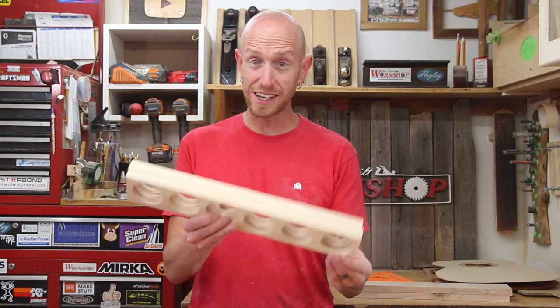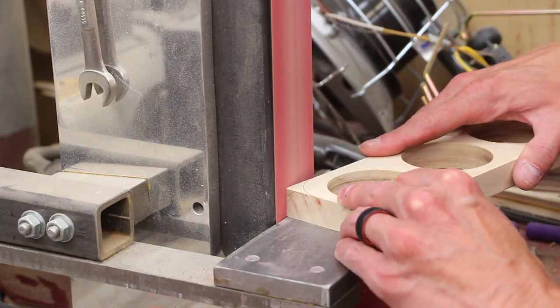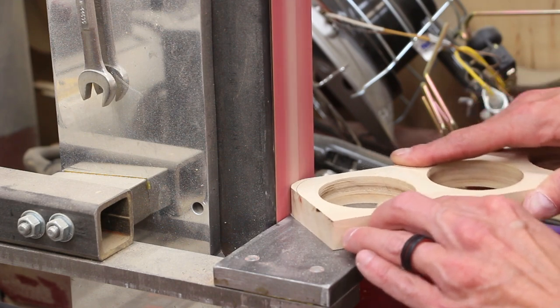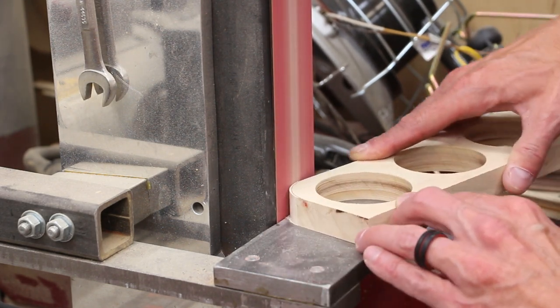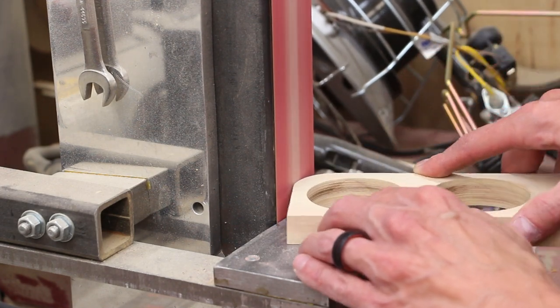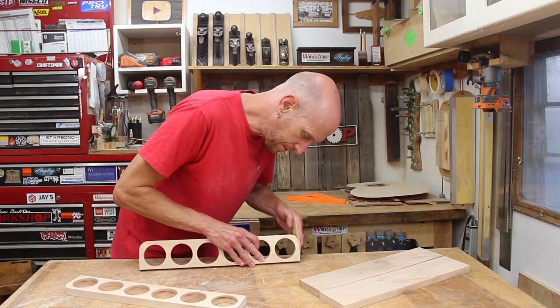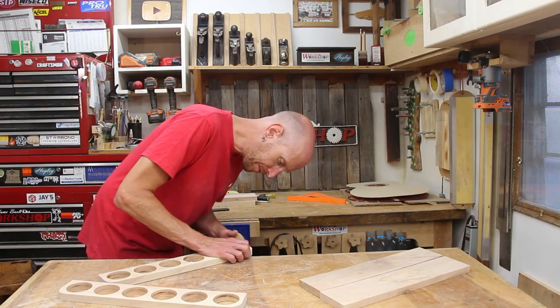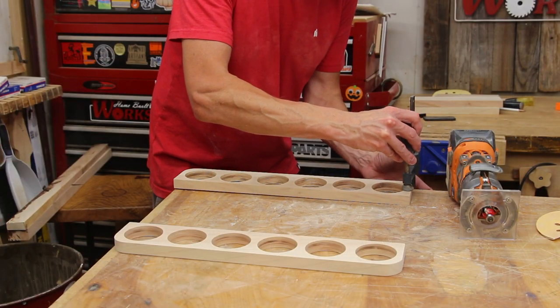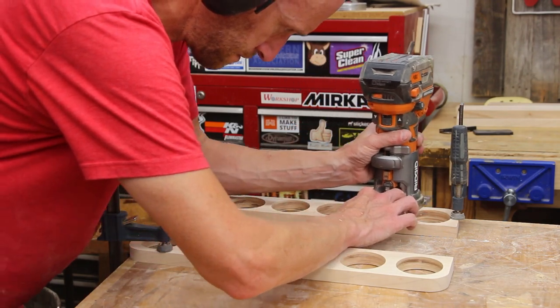Now it's time for a little bit more sanding. I use one of the off cuts from the hole saw to mark out a little radius on the corners and I'll use the belt grinder to sand that radius in. This is purely aesthetic and really not necessary at all — it's just to eliminate sharp edges that I'm probably going to run into if I leave them on. The last thing I want to do is round over the outside edges of these little brackets. I'll just clamp it to the workbench and use a cordless router to quickly put a little round over on there.